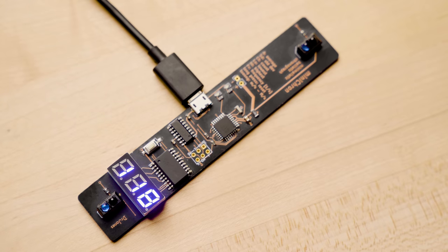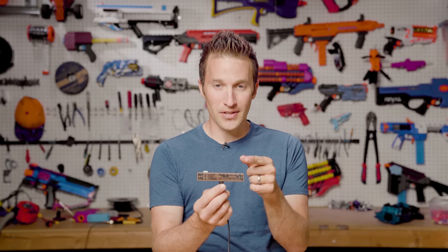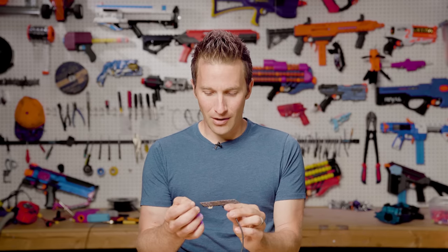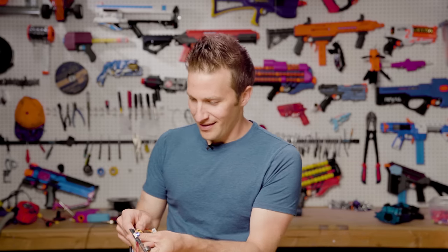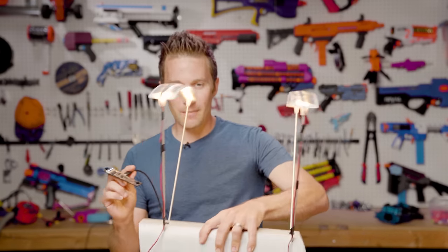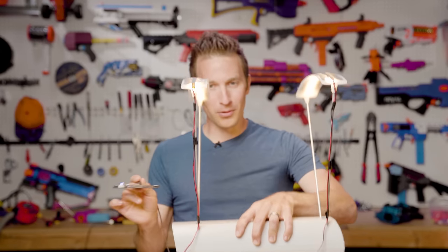The coolest thing about this is it seems to be very accurate. This engineer has really done their homework and really got this right. There is centimeter calibration for the PCB on the back, because the placement of these two sensors is extremely important. If they were off by even a couple millimeters, your readings would be completely inaccurate. I can basically go compare this to my stock chronograph.